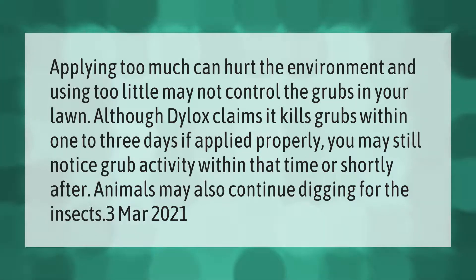Animals may also continue digging for the insects even after treatment has been applied.